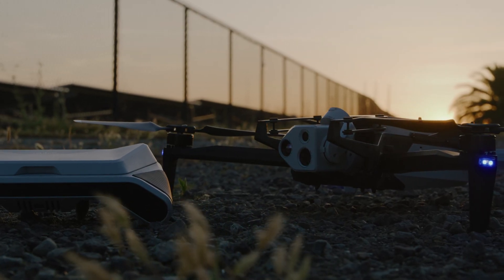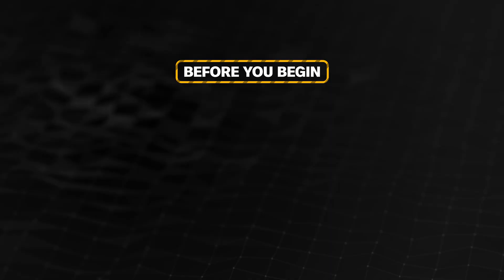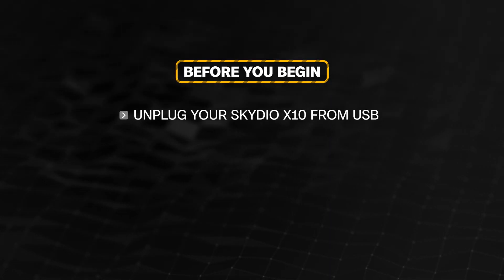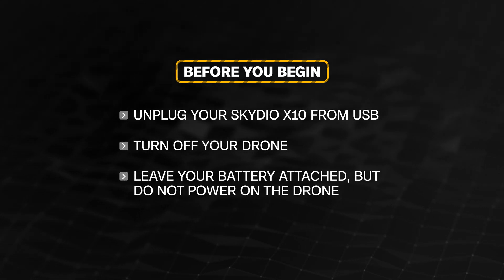Skydio X10 can be factory reset via a special sequence of battery button presses. Before you begin, unplug your Skydio X10 from USB. Turn off your drone. Leave your battery attached, but do not power on the drone.